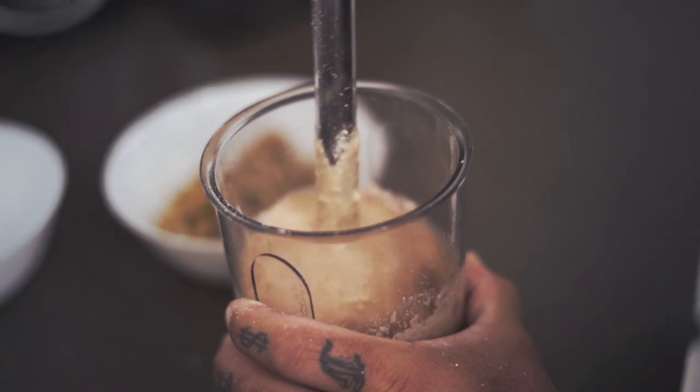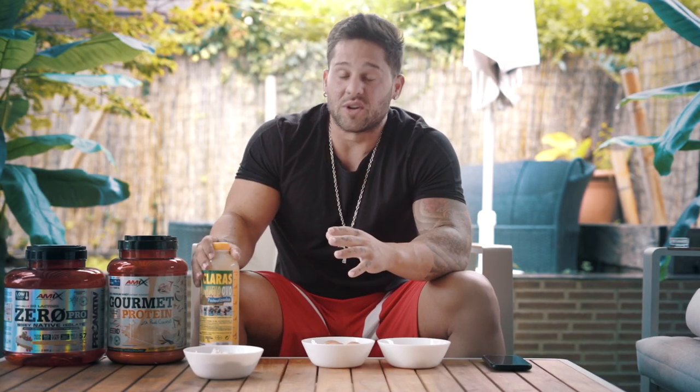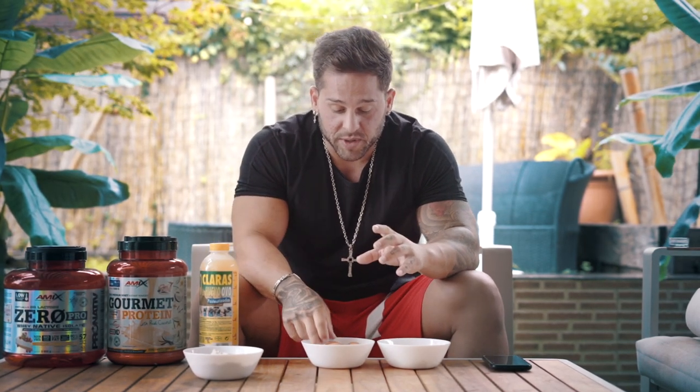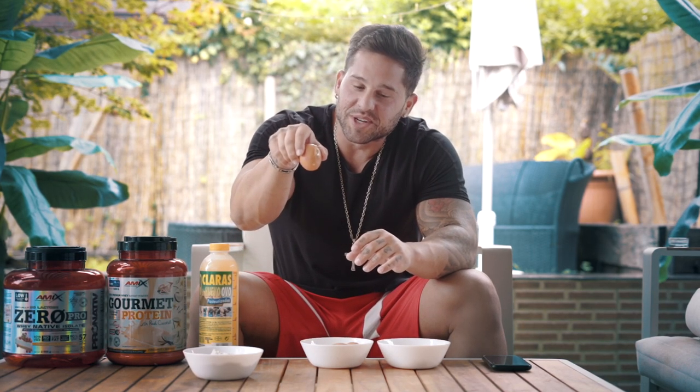Para mezclarla con un poquito de líquido con la base de avena, vamos a utilizar 100 mililitros de claras pasteurizadas para conseguir otros 11 gramos de proteína. Y los 3 huevos nos van a dar una estupenda fuente de proteína, más aporte de clara y yema, y un aporte extra de grasas saludables. No te vas a morir por comer 3 huevos al día, podéis dormir tranquilos.